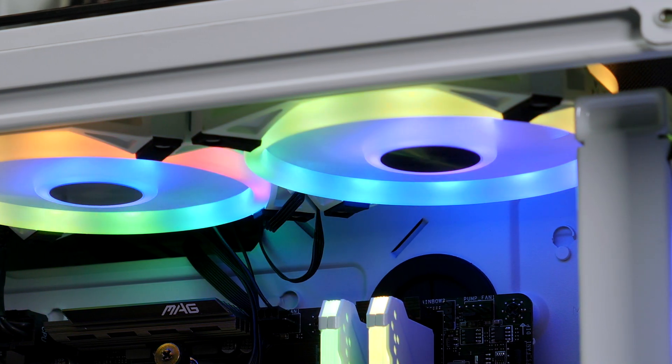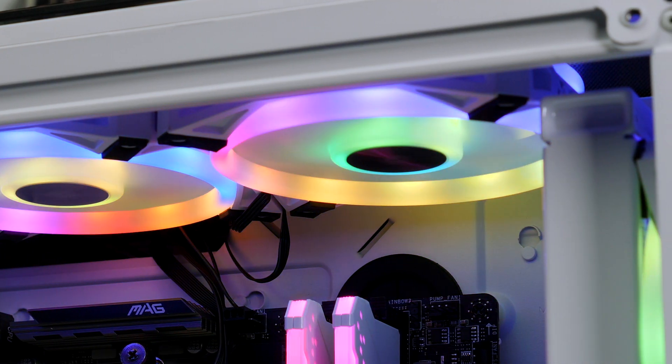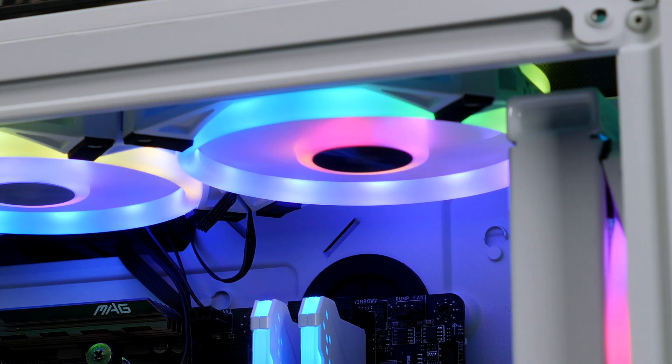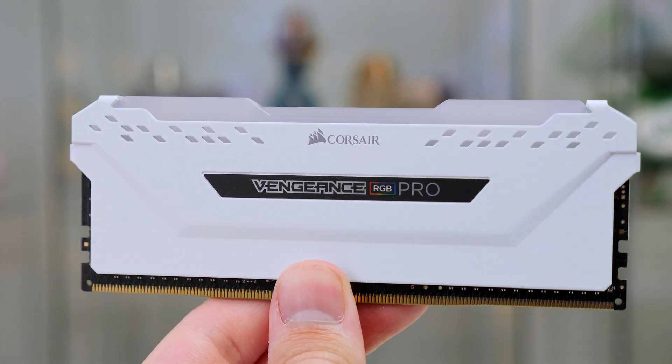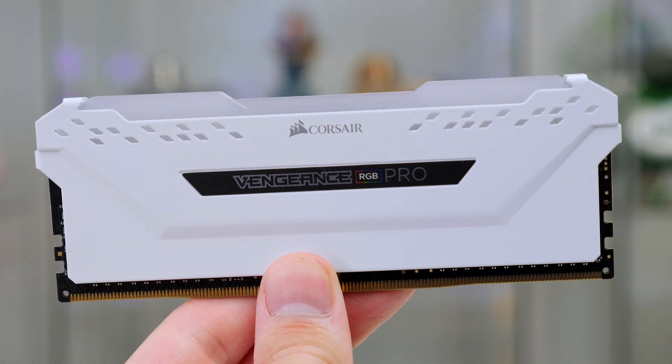I have also picked up some white RGB Corsair fans. The case does arrive with two black ones, but I want to maintain the white theme. These are totally optional, though you will need some extra fans for the exhaust up top. For the RAM we are using the Corsair Vengeance RGB Pro.